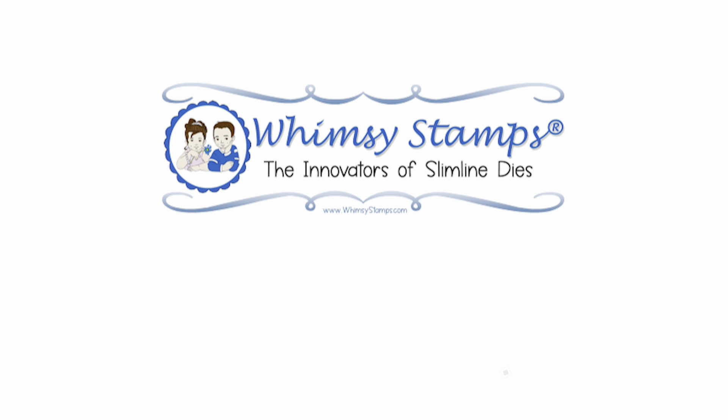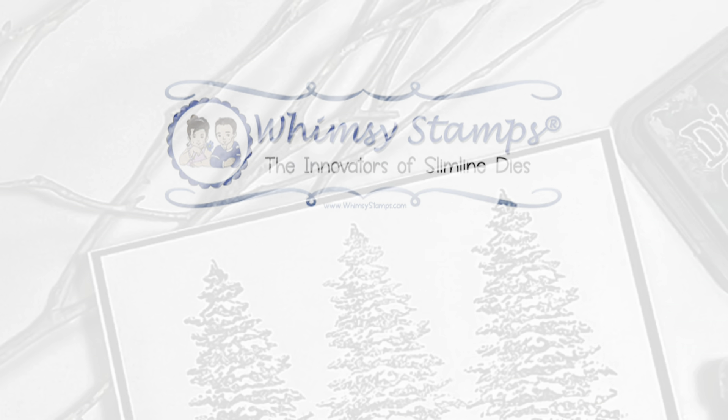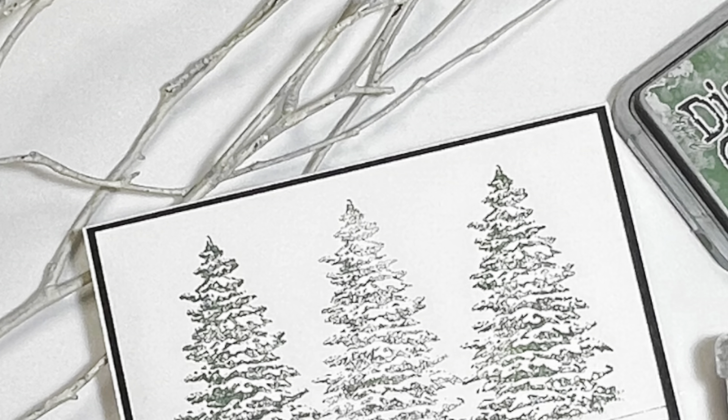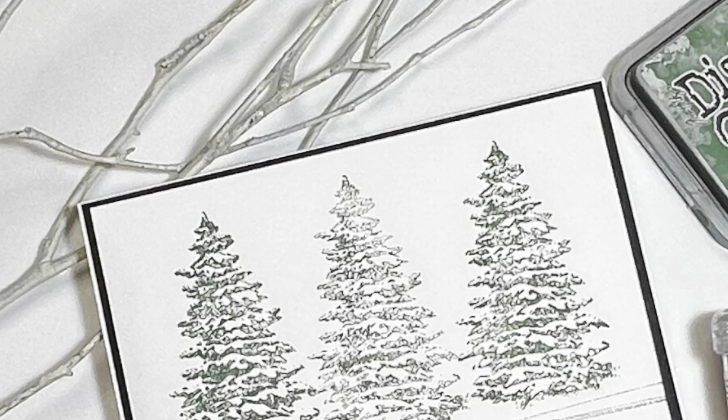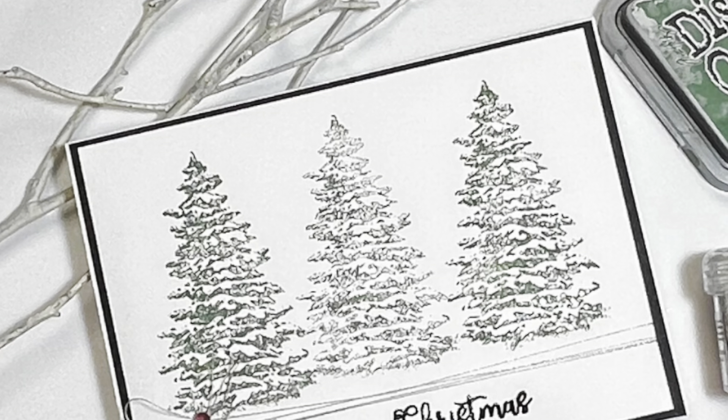Hello everyone and welcome. This is Dawn. I hope you're having a good day. I am excited you could join me today. As I stated in my last video, I'm moving on to Christmas cards now. Christmas is my absolute favorite time of the year and I just love making Christmas cards.